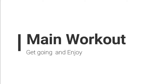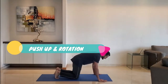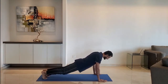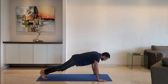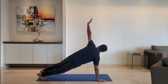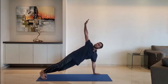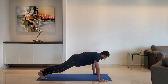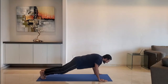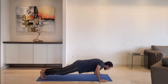Let's start with the main workout. Next up, push-up and rotation. Keep hands just wider than shoulder-width apart. Push up and rotate the body, then repeat with the other hand. Exhale as you push up.